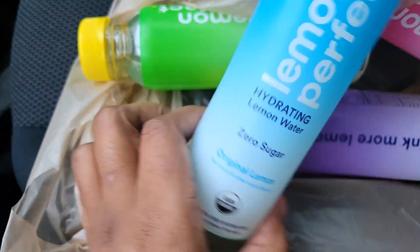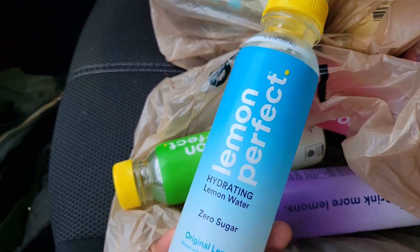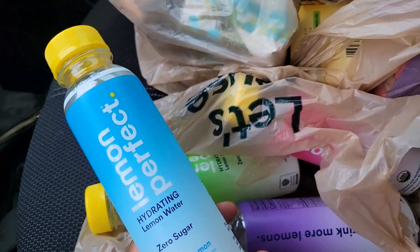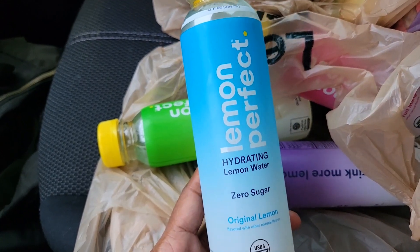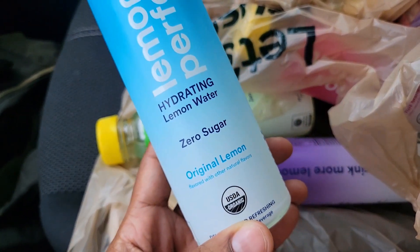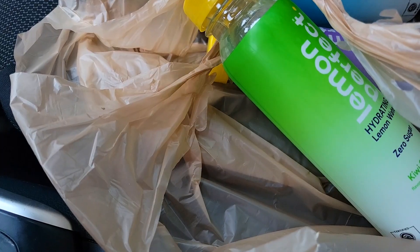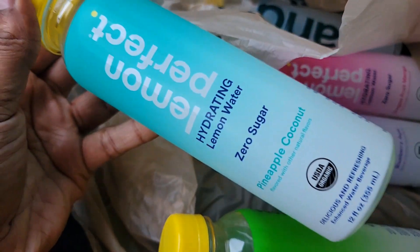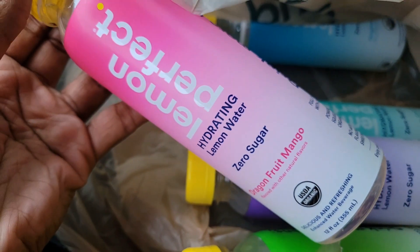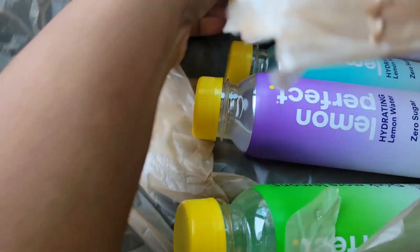So these are the Lemon Perfect hydrating lemon water drinks that I get from Publix — I've only seen them at Publix. They have the original lemon flavor, zero sugar. Blueberry acai is one of my favorites. Kiwi star fruit, pineapple coconut is my favorite. And then there's dragon fruit mango — I just found that one today so I haven't tried it yet, but I love anything mango. So I'm going to be drinking those when I'm not drinking water.